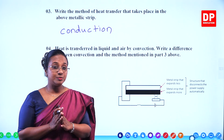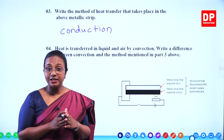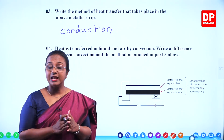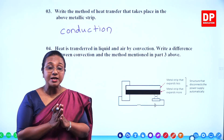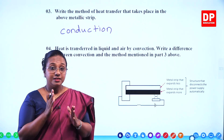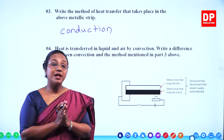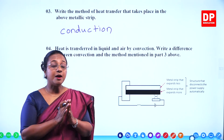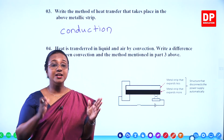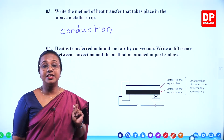Just try to recall what we have discussed before. In conduction, if you take a metal, there are atoms as well as free electrons. You supply heat to one end and the atoms start vibrating. At the same time, the free electrons start vibrating. Due to the vibration of these particles, kinetic energy increases. The mean kinetic energy is the thermal energy. When particles vibrate faster, they collide with each other and the number of collisions increases with the increase in temperature. Therefore, heat is conducted from one end to the other due to the vibration of particles. That is how conduction takes place in solids.